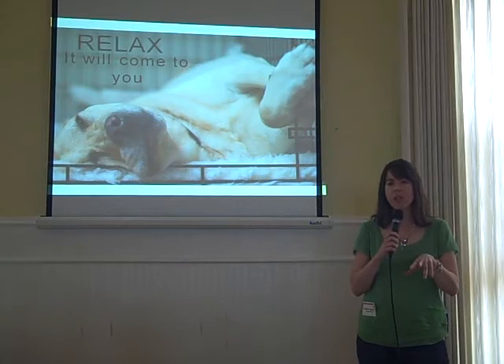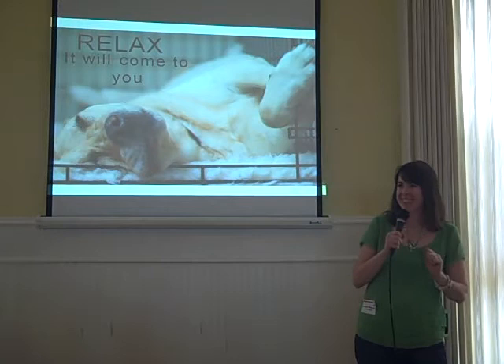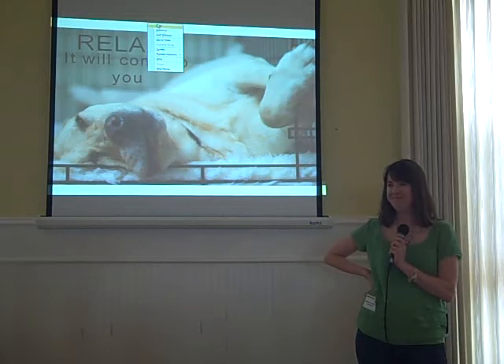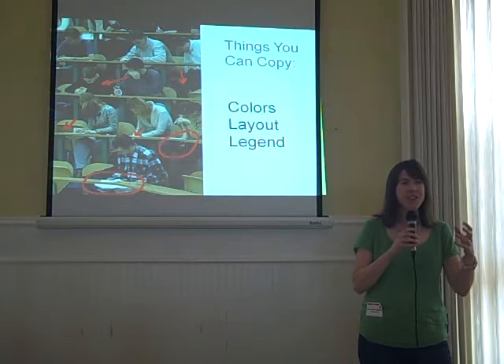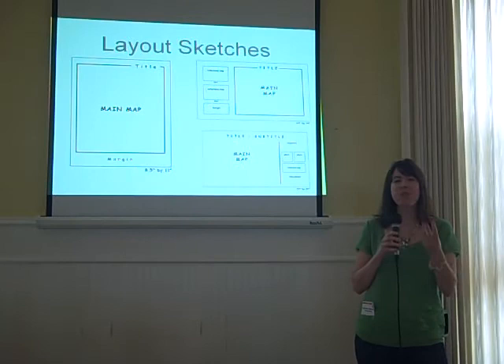The second tip is to borrow somebody else's work to get started. You copy the legend and the colors that you like, and really in the process of putting your own data in there, you make it your own.